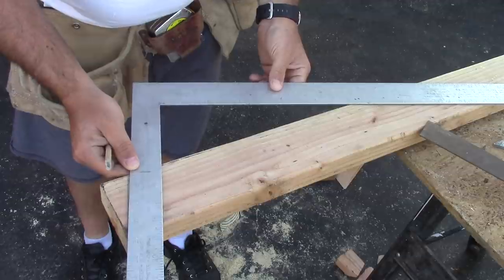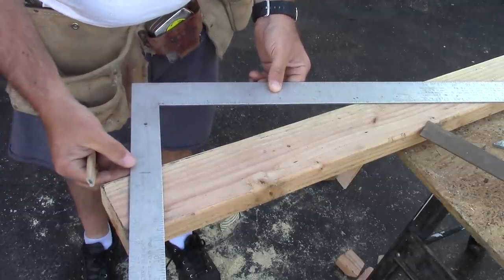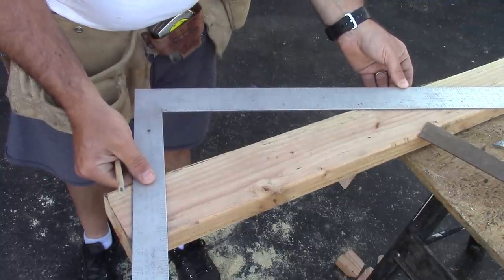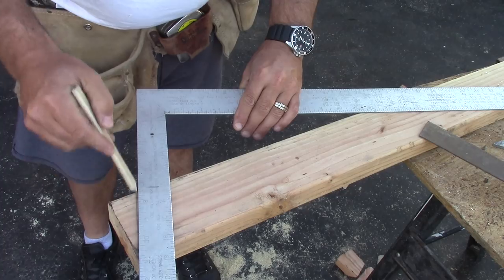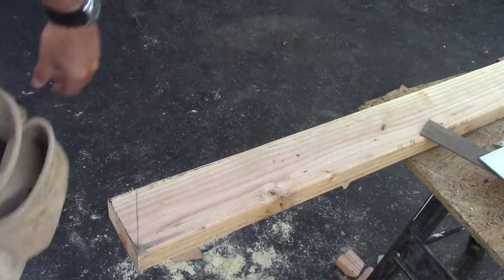The hip rafter has a different run. I'm putting the tongue of the square on 7 right there and the outside of the square right on 17, and that gives me the exact same plumb cut. So you can do it with a framing square if you don't have a speed square.